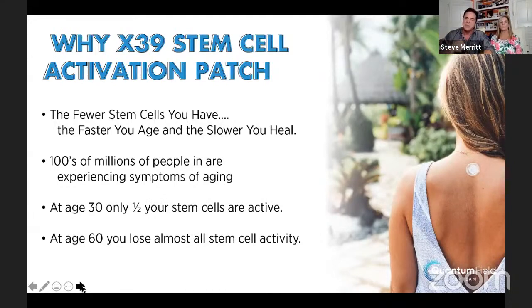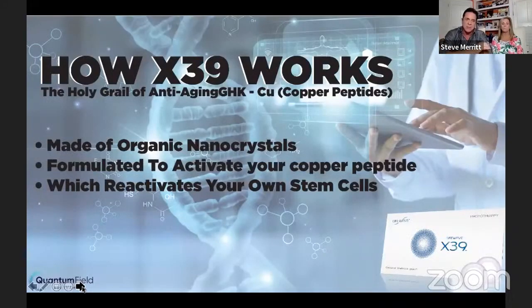Anytime you feel sluggish or a little out of energy, get back with the person that told you about these stem cell reactivation patches — because that is why we feel incredible. Before, we were all going to bed around seven o'clock. Now we're all fired up just starting a meeting at eight, with more energy than ever from the activation of these X39 patches. They work by taking those organic nano-crystals formulated to activate your copper peptide — Google that tonight, it's like the holy grail of reversing aging — and that reactivates your own stem cells. Your body is healing itself by reactivating your own stem cells that have been stagnant.